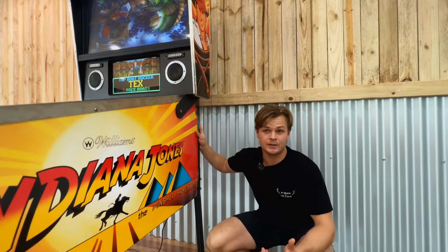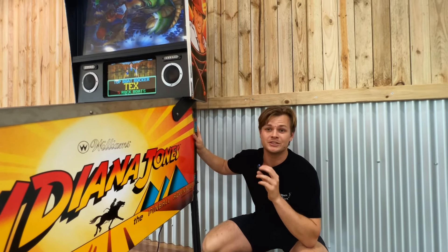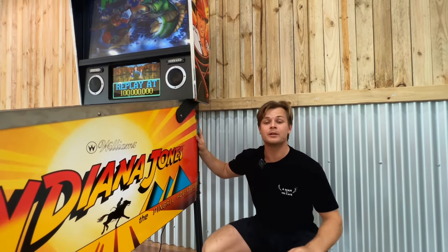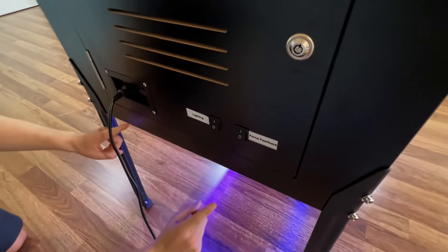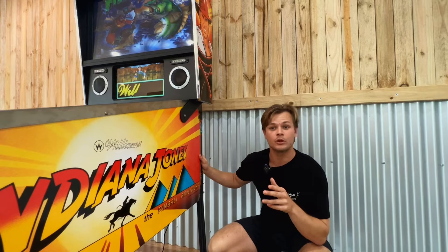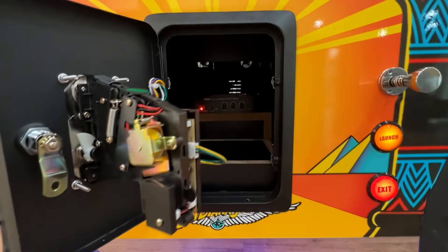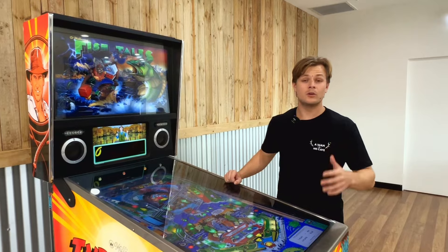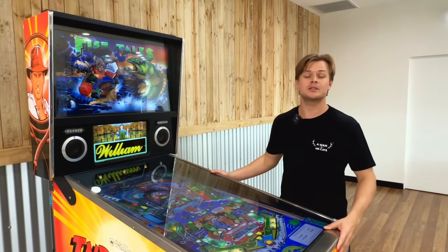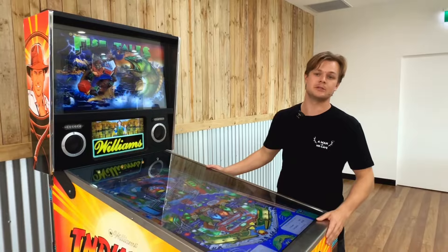We understand it can be frustrating to have the rumble motor, LED flashes, and solenoids going all night long, which is why our latest pinballs have the ability to turn all of these features off with two simple switches located at the back. You're also able to turn the volume up or down with the knob inside of the cabinet in the front of the machine. You can also change how powerful your rumble motor is by adjusting the sensitivity on the inside of the machine.